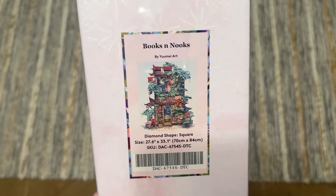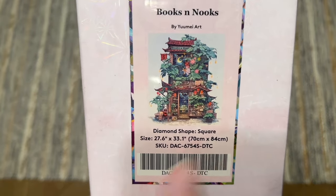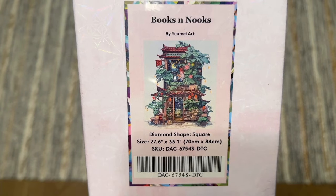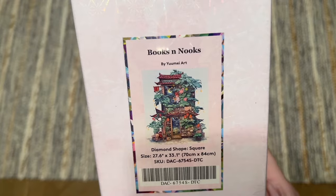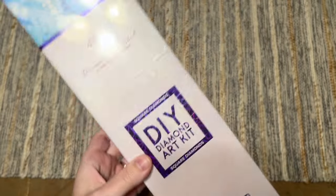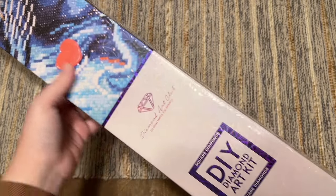We're going to get into this box and I'll get you a better look at this artwork on the canvas — which is a big one, 70 by 84 centimeters or 27.6 by 33.1 inches. This is going to have square-shaped diamonds because that gets us a whole lot more detail. Diamond Art Club uses blue branding on their square drill diamond painting kit boxes.